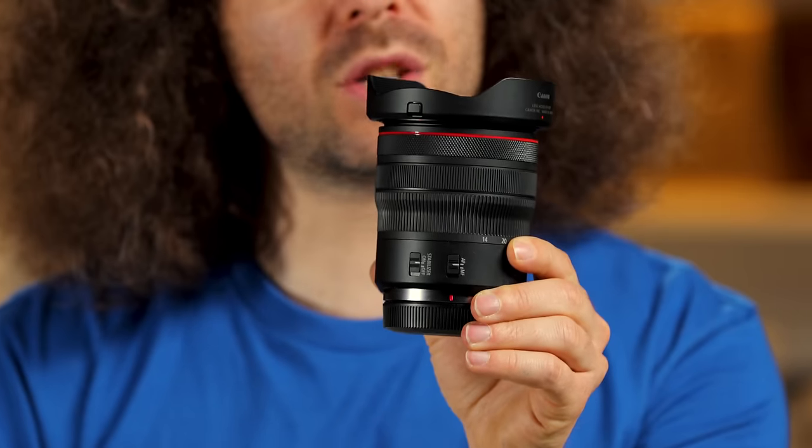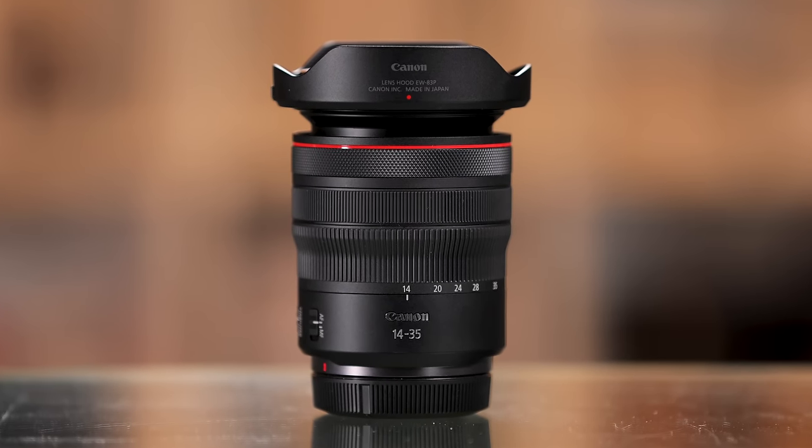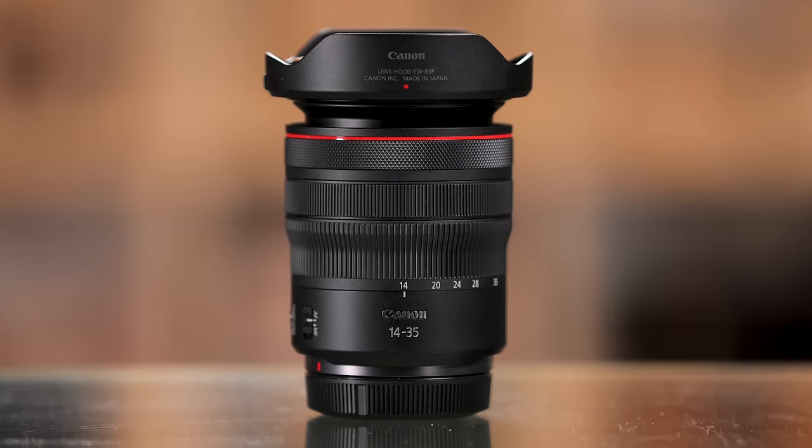Jared Polin, froknowsphoto.com, and this is a review of Canon's 14-35mm F4 L IS USM lens for the RF mount.